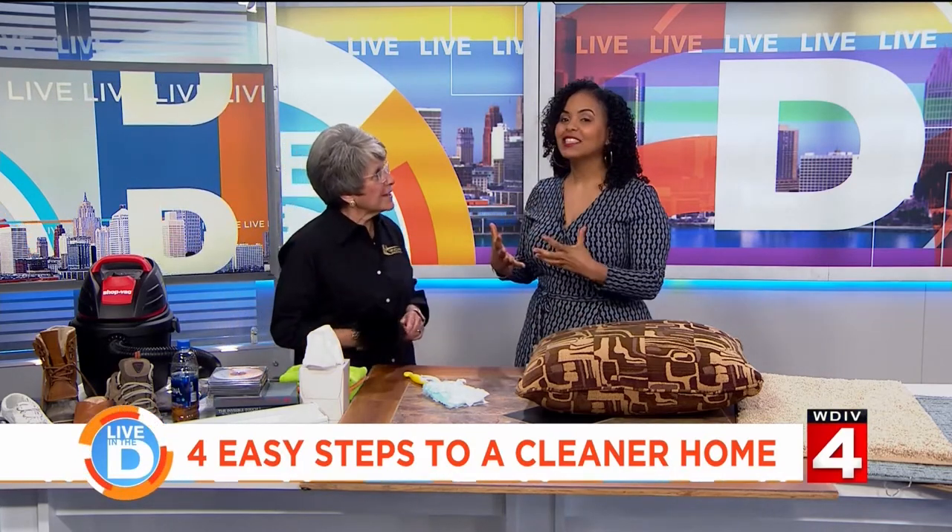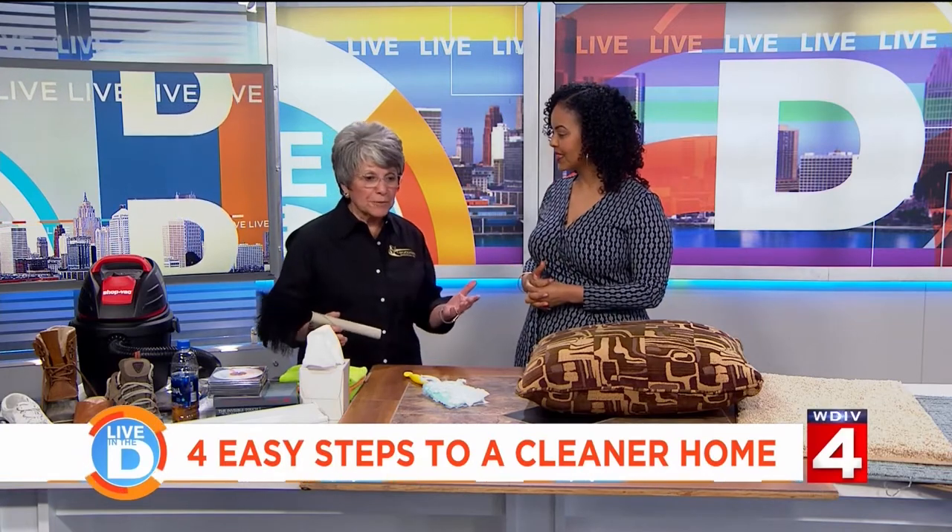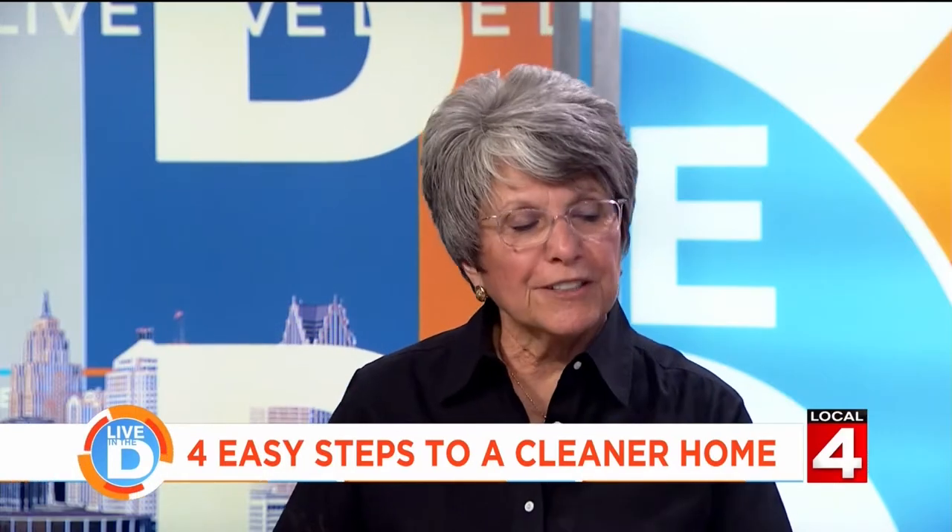Thank you so much for inviting me back, it's my pleasure. Centurion was started in 1980 at my kitchen table doing carpet, upholstery, tile and grout, leather care and repair, and fabric protection.